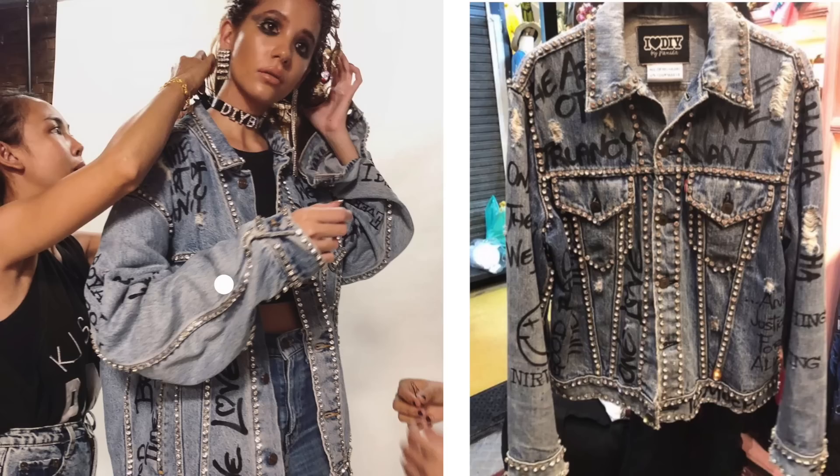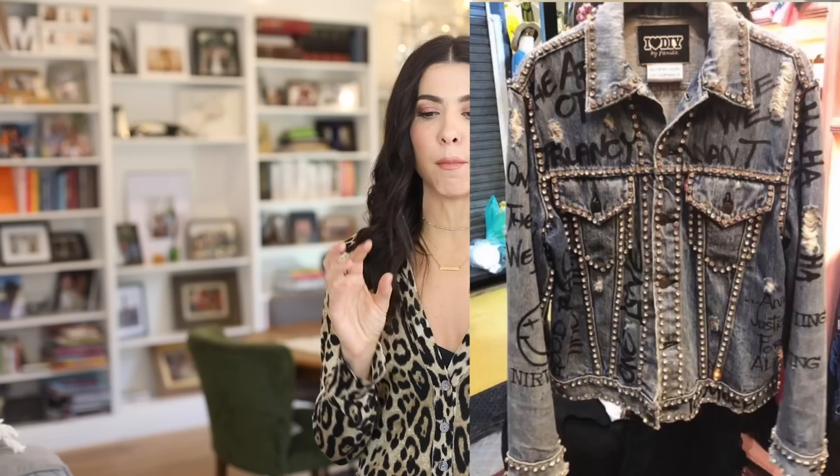There was a jacket of hers I really wanted to recreate - a denim jacket with crystal trim all along the seams. She also graffitied the jacket, which I'm not gonna do since I just want denim and crystals for my style, but you can add graffiti with a paint pen or fabric marker. We're going to use an actual crystal trim instead of individual crystals, which saves time and money. We'll use glue but also hand sew it, because the friction on a jacket means you really want it secure.